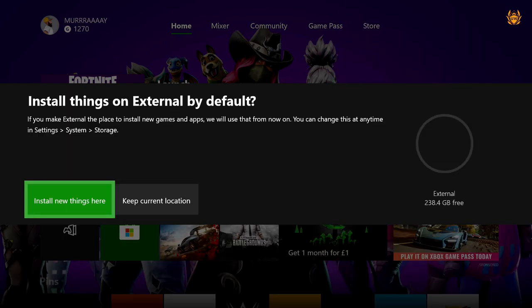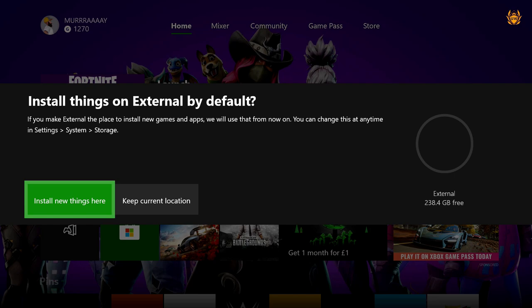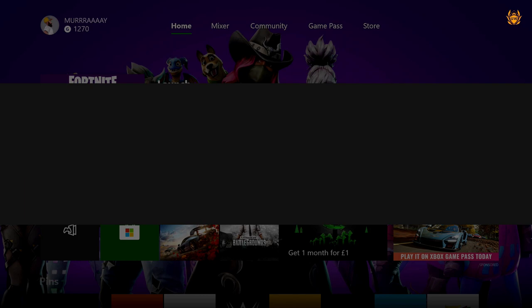Hit continue. It's now asking whether, when you buy new games — whether on a physical disk or from Xbox Live — you want them to automatically be installed on the new external hard drive. I don't want that; I want games still installed on the Xbox hard drive and I can move them over when I want to. So I'll keep the current location. But if you want them to go automatically onto your SSD you can select that — just bear in mind it may fill up quickly. Also note that once you format this hard drive for Xbox One, you'll only be able to use it for Xbox One, not your PC. So let's continue and format the storage device.